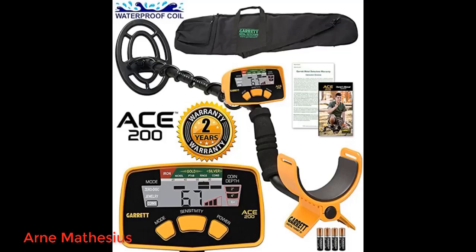This is our first metal detector. We watched a lot of Garrett videos to learn how to use it. Headed to the beach the first time and found a penny in six inches of hard-packed wet sand. I was very pleased with my choice of a Garrett.